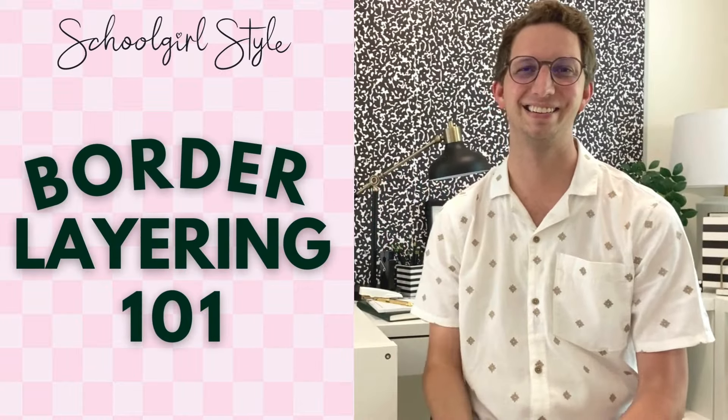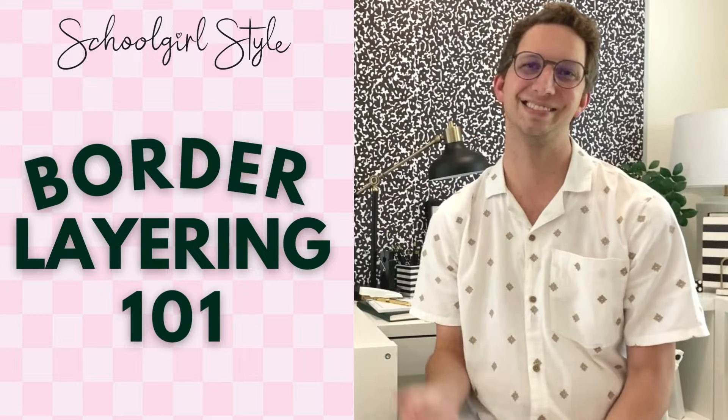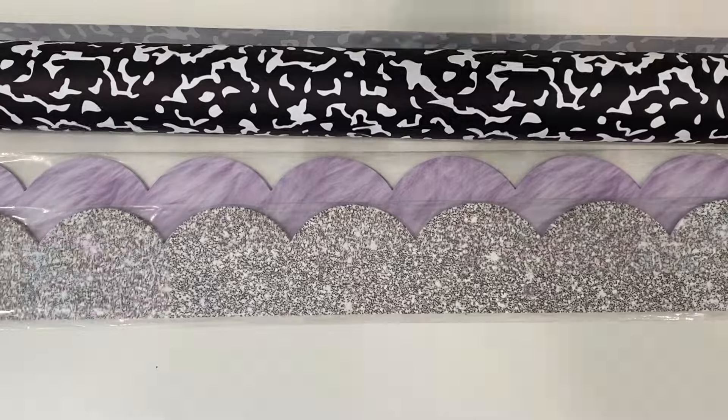Hey teachers! Are you worried about layering your borders? Well don't worry! I'm going to take you today through our Border Layering 101 course, but first let's grab all our supplies.